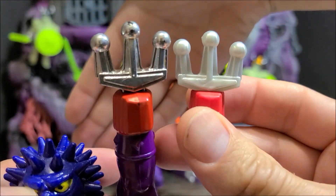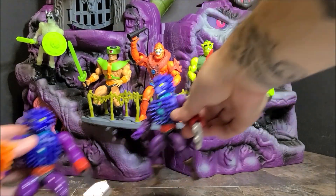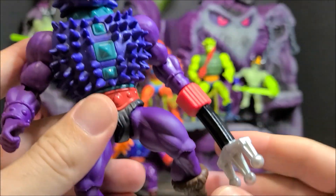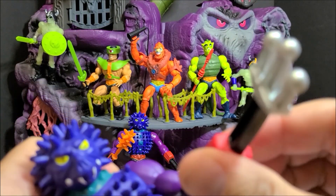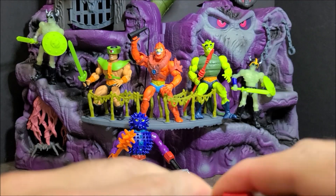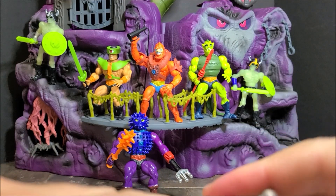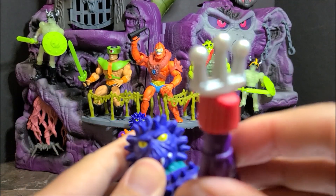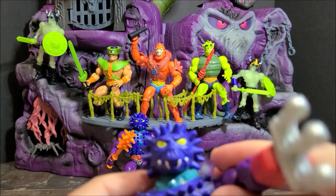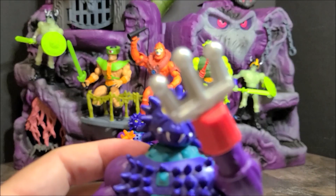There you go — look at that. So we're going to show what he could do up close. This pops off, which is nice. It's got the twist so it could pop off. It's kind of tight. Now he has — I kind of like this because he would always kind of fall over and it wouldn't stay in.